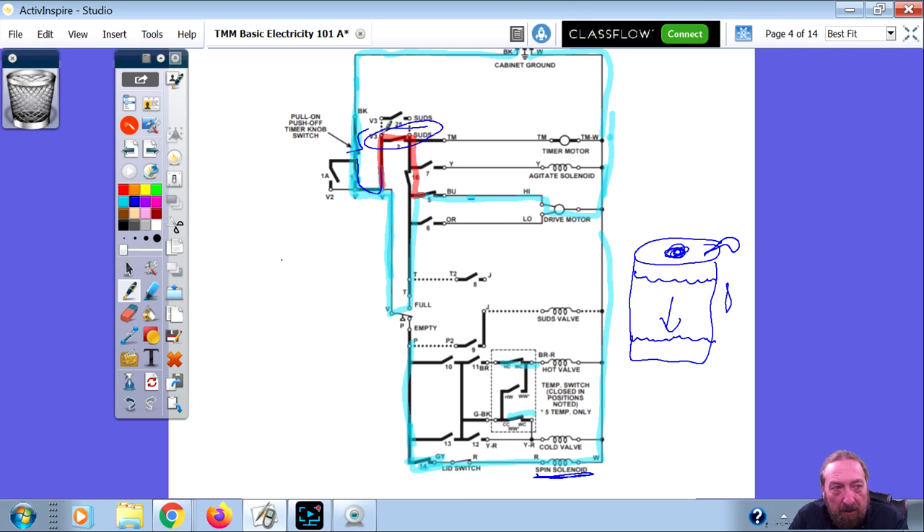That's called a bypass switch. If you look at the timer chart, switch number two is labeled bypass. The reason they call it bypass is because that switch bypasses the water level switch to feed power to the motor and timer components in the upper half of the diagram. In order for the machine to advance to the spin cycle, the timer motor has to get power, and 16 had to be good because the timer was getting power during the wash cycle. The only switch that was really different between wash and spin is timer switch number two — that is the problem in the circuit.